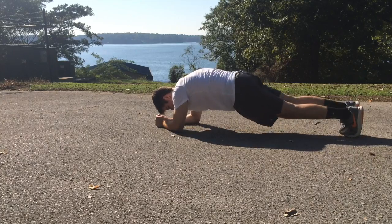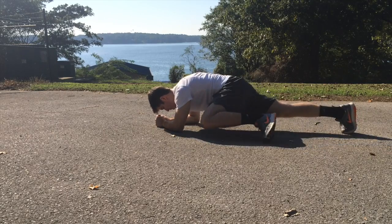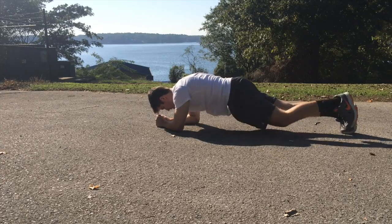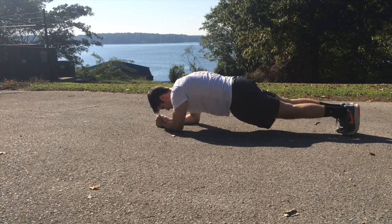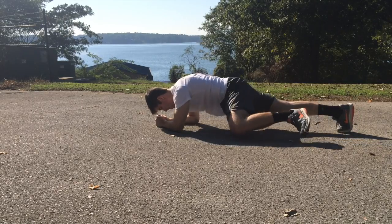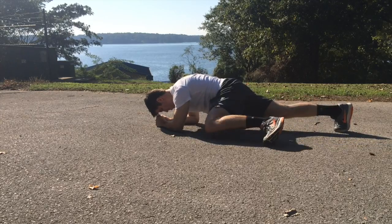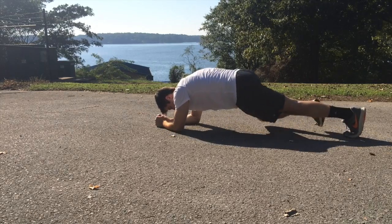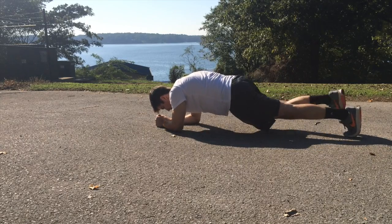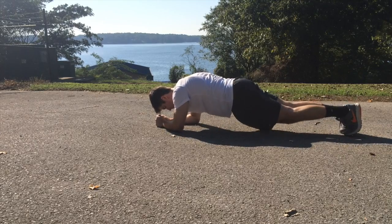The last movement is going to be the Spiderman plank. When you're in that plank position, really squeeze those abs, keep them nice and tight. As you see here, I'm lifting my knee up to my elbow. If you're not able to do that at this point with your fitness level, you can just hold a plank. I highly recommend if you want to finish off all the way to failure, just go until you can't go anymore on this last exercise.